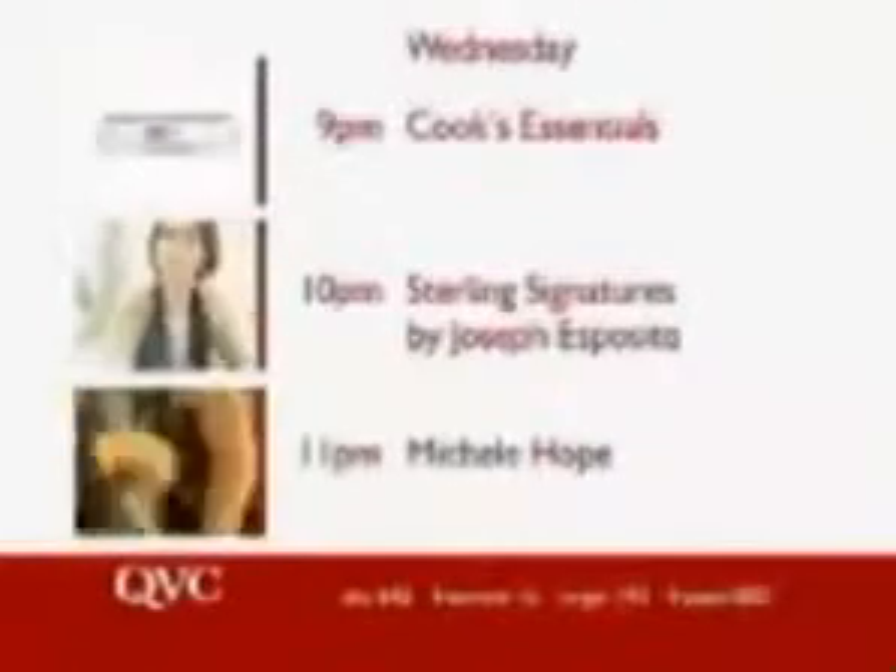Make sure you catch Wednesday's highlights: create your own culinary triumphs with Cook's Essentials at 9 p.m., then beautiful sophisticated jewelry from Sterling Signatures by Joseph Esposito at 10 p.m., and fabulous easy-care, easy-to-wear fashion in Michelle Hope at 11 p.m. Shop from the comfort of your home this Wednesday only with QVC.